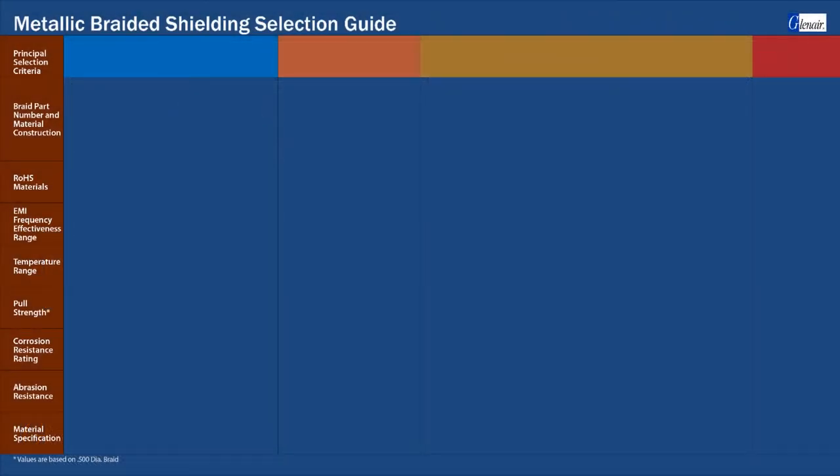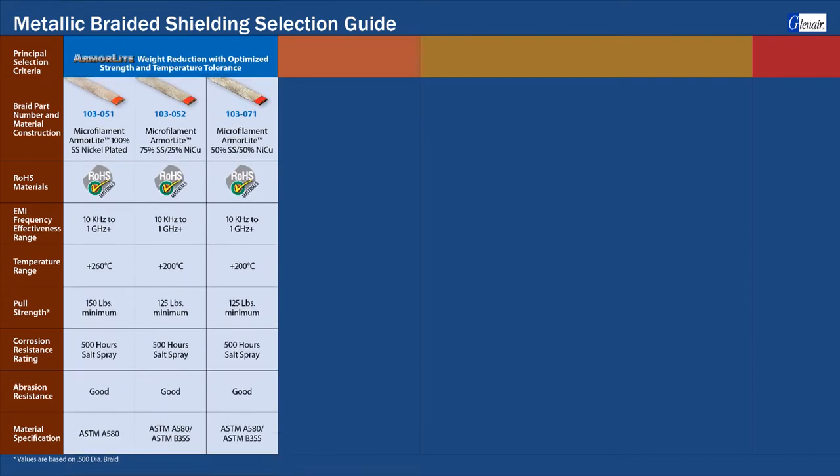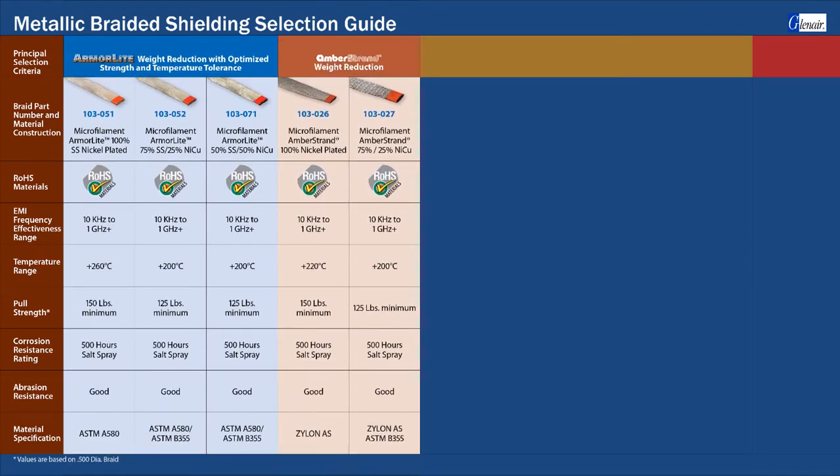Performance variables shown on the y-axis range from EMI frequency effectiveness to temperature resistance, pull strength, corrosion resistance, and controlling specification. It's important to note that only microfilament ArmorLite and Amber Strand are not prone to kinking, windowing, and reduced shielding effectiveness due to rough handling and use.